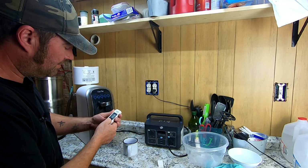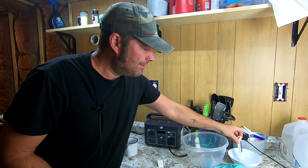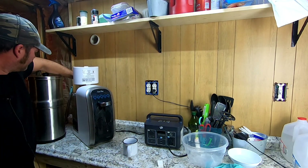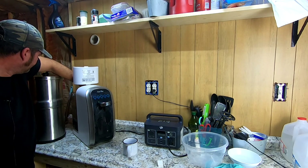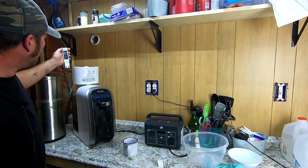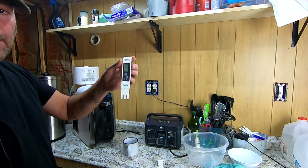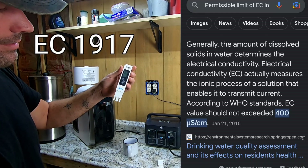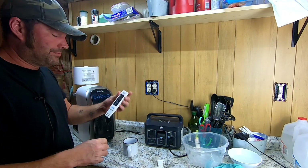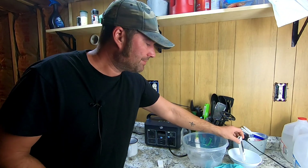Now let's test the EC level of our well water. I'm rinsing the tester with distilled water first, then placing it into the well water sample and hitting hold. Our EC level is 1,917 — nearly 2,000. That's pretty high. I'm going to turn off the tester and rinse it, then close up the reservoir while it finishes filtering.